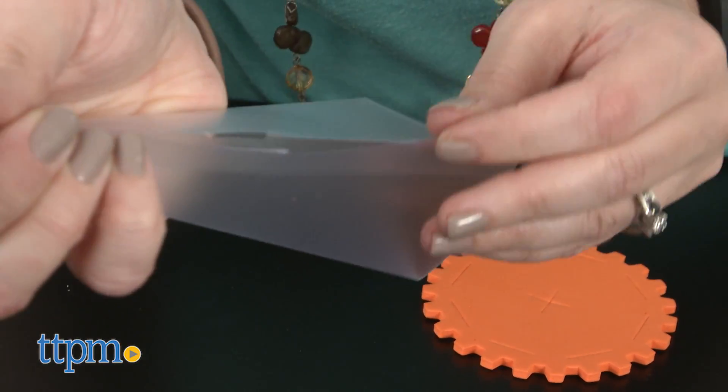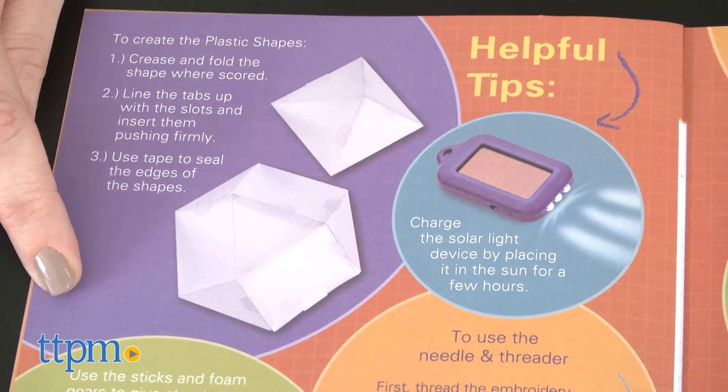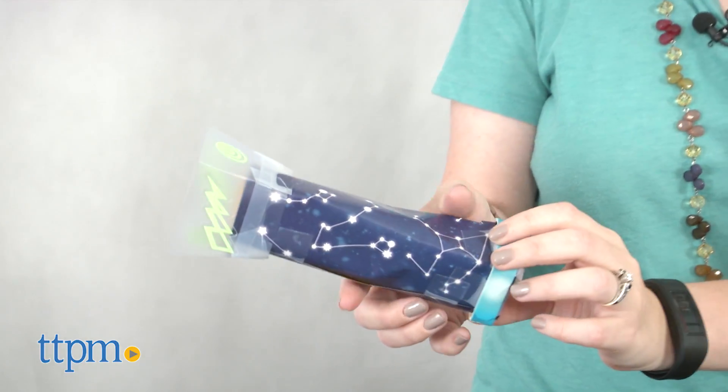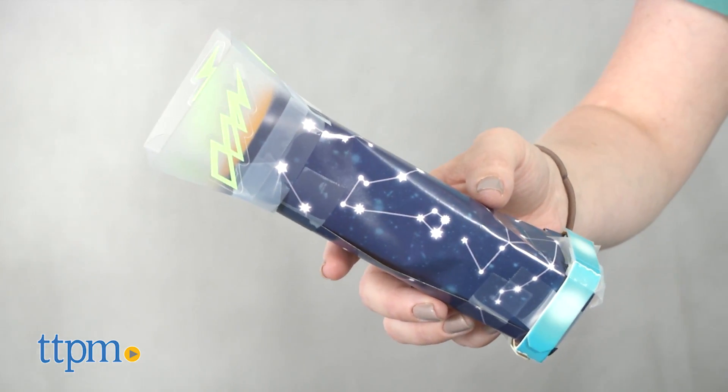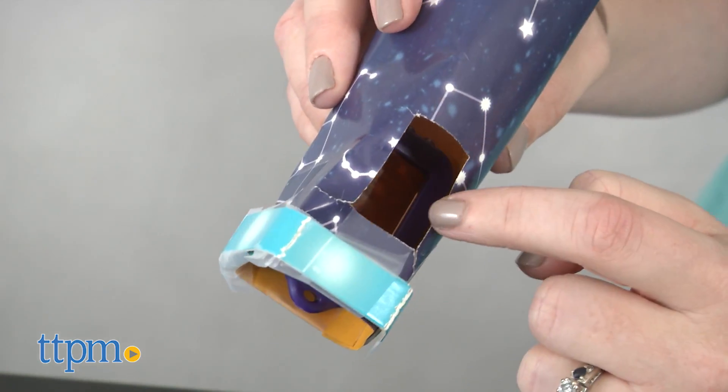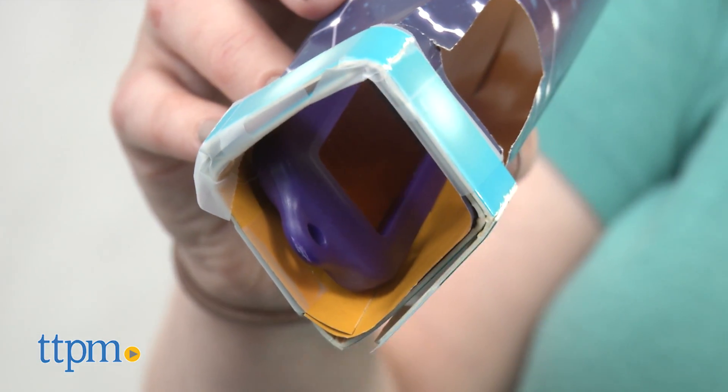The guide also includes tips for how to use some of the supplies, as well as two pages of suggestions for things to make. We made the starry glow light and it took 25 minutes to do. The instructions were a little difficult to follow, but really it's all up to kids to make whatever kind of solar device they want that really works.